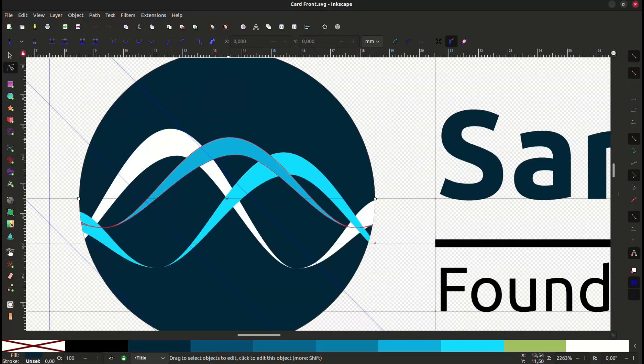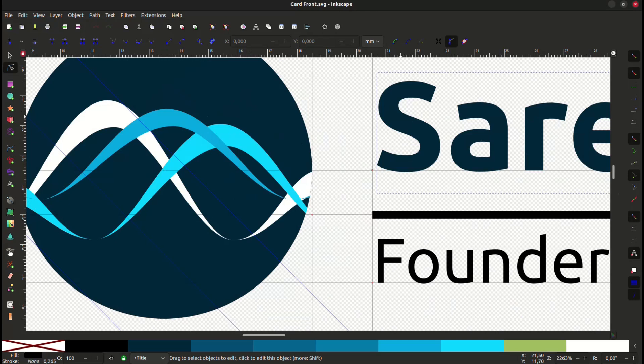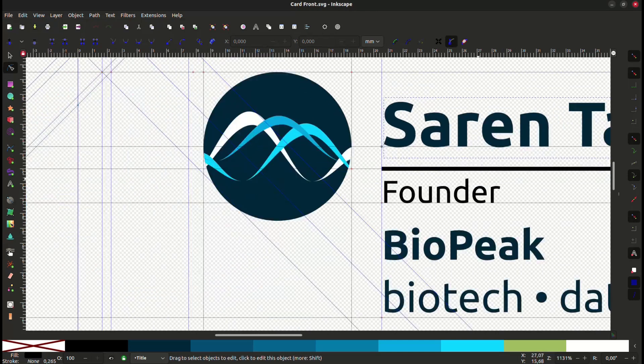In microfluidics, we handle liquids in very small volumes. For this, we need tiny empty spaces, such as channels and chambers, to fill with liquids. I thought that I should make those chambers in the form of text, QR code, and logo. Then I can connect all of those letters and features with channels, so I can flush in the liquids to be able to call it microfluidic.